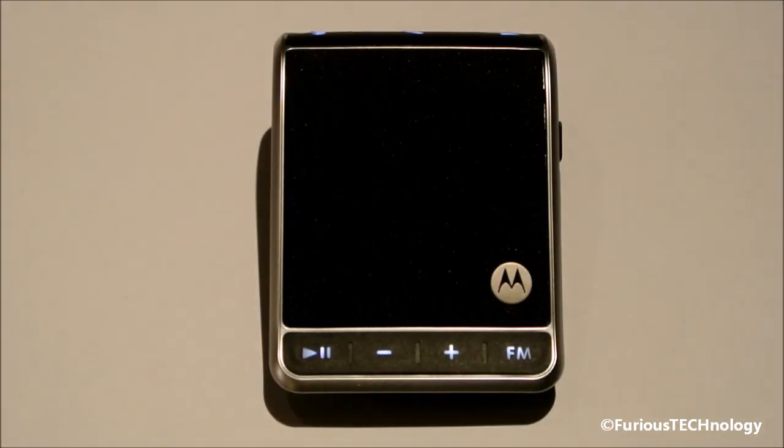That wraps up your unboxing and review of the Motorola Roadster. Please subscribe and rate this video if you appreciate it, and I'll see you guys on my next video. Thanks a lot guys, bye bye.